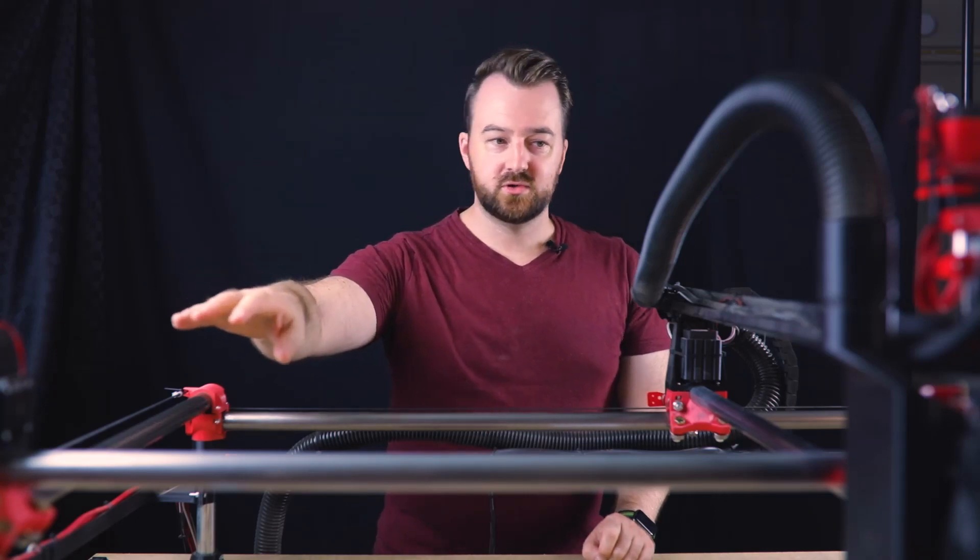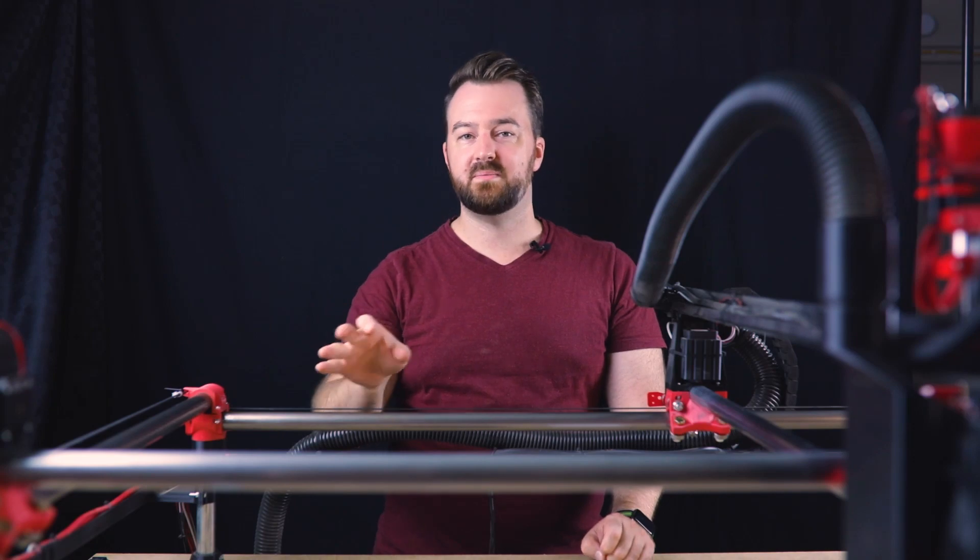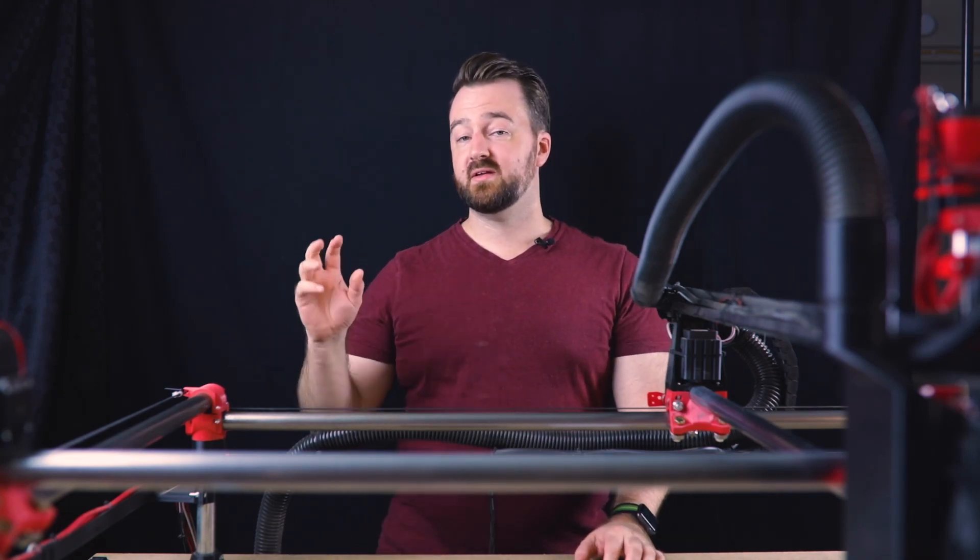I've still got the hollow bars in the middle so I can pass the wires through. There is a slight flex there but nothing that I'm too worried about.